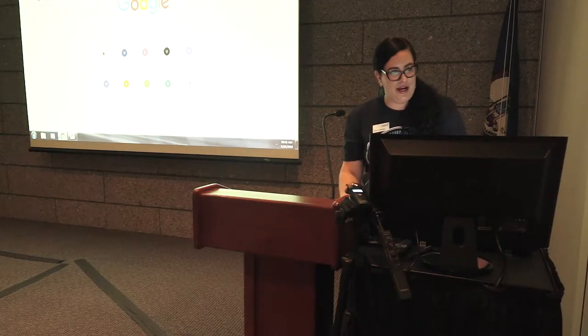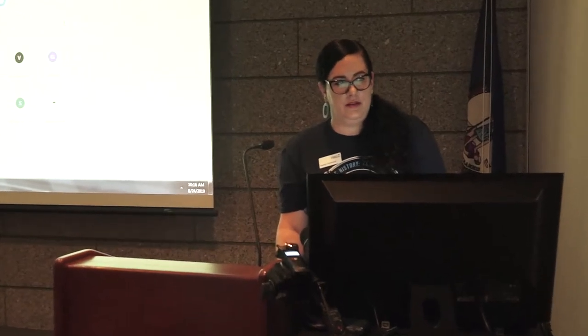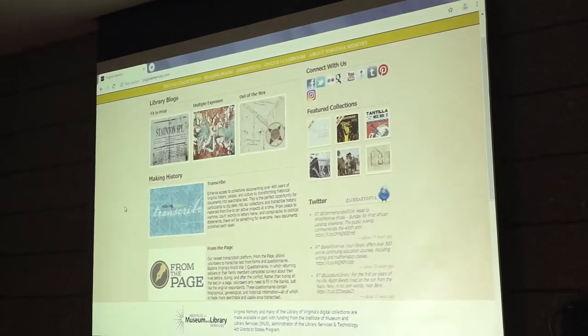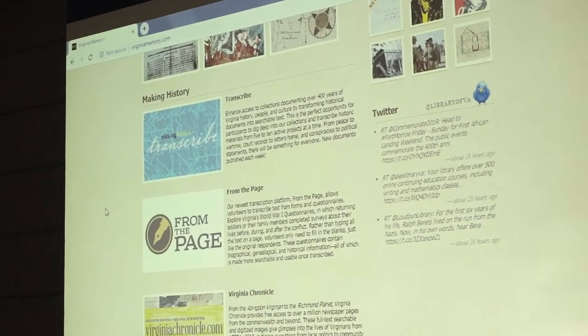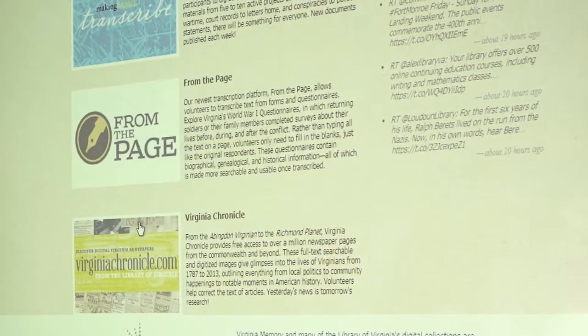The first site is virginiamemory.com, which hosts all of the digital collections at the library. I'll draw your attention to a section called Making History — these are the three projects I was mentioning earlier, and I'll open each of them so we can take a quick look.